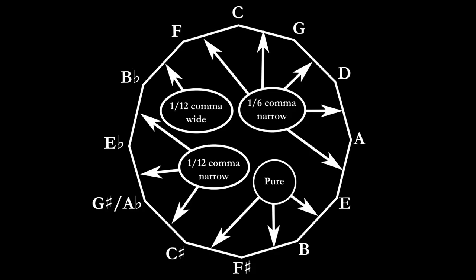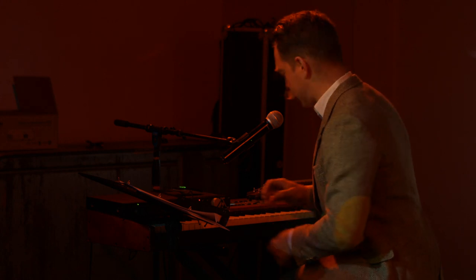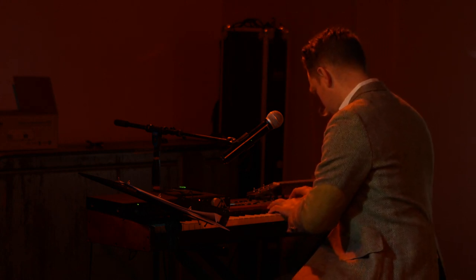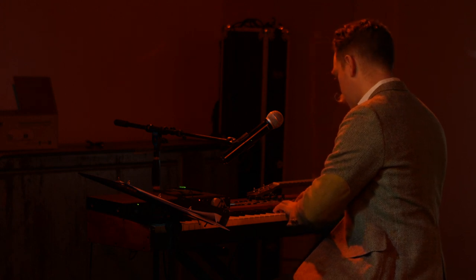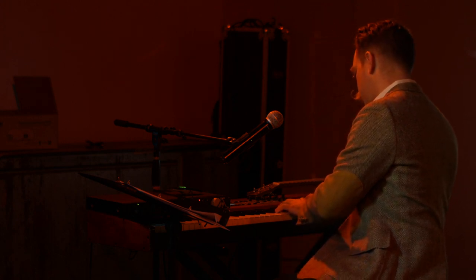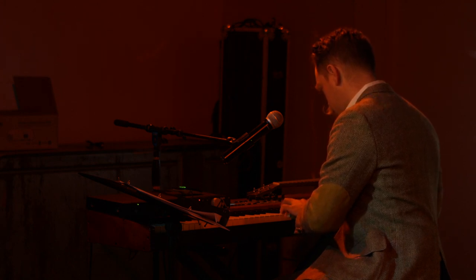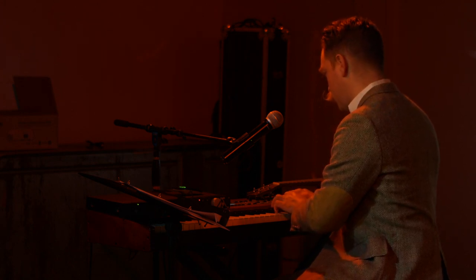Here's one from a collection of them by a contemporary of Bach's, organist Andreas Werkmeister. A bunch of people are pretty sure this is the temperament that Bach used on his own instruments.